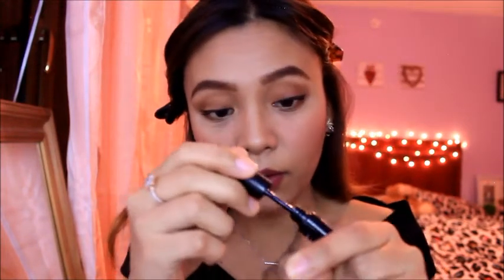So, apply the glue. This is what I'm doing here — I'll apply it.